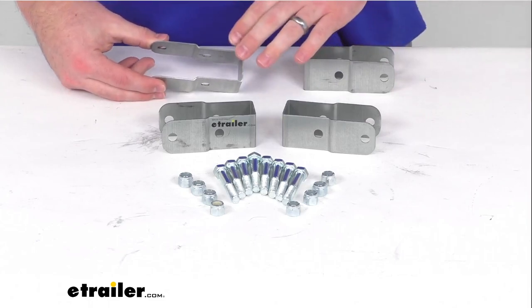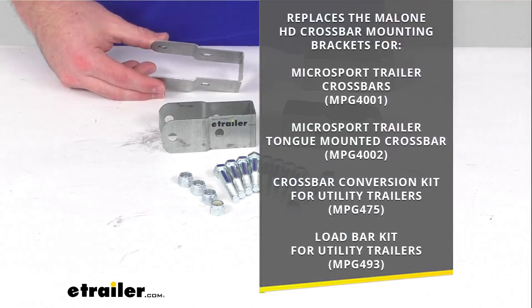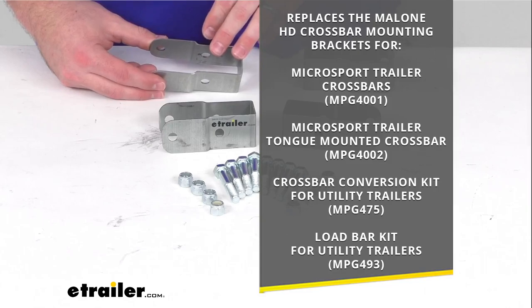This is going to replace four of the HD crossbar mounting brackets for your microsport trailer crossbars, your microsport trailer tongue mounted crossbar, your crossbar conversion kit with utility trailers or four utility trailers, and the load bar kit for utility trailers.